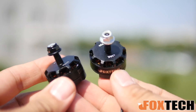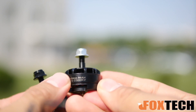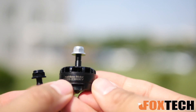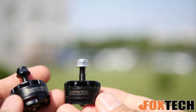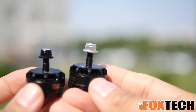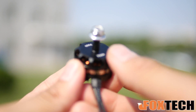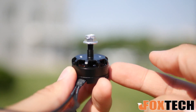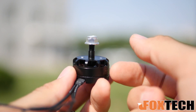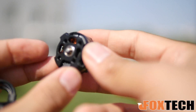Let's do a close-up look at this motor. It is the FoxTech new motor, its KV value is 2300 and it is a 2205 motor, which is quite popular in recent days for the racing quad. You can see that each motor has a very good opening, so the hot air can go through this and the motor's working temperature can be lower, giving you even higher efficiency.